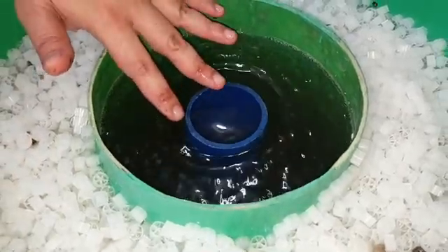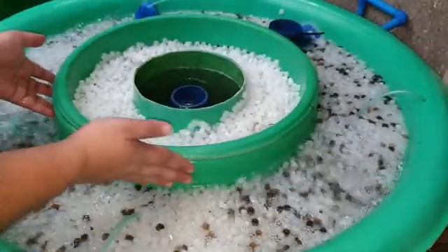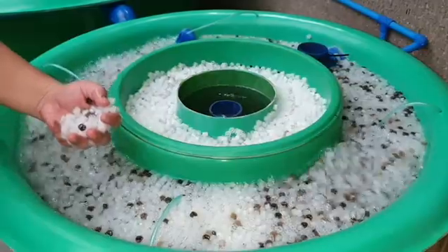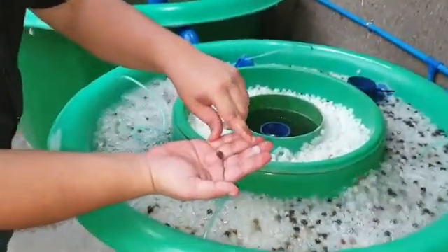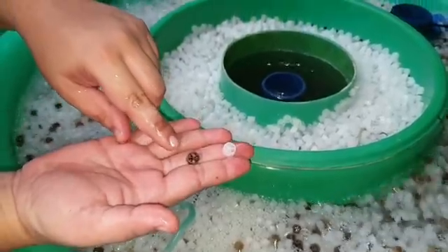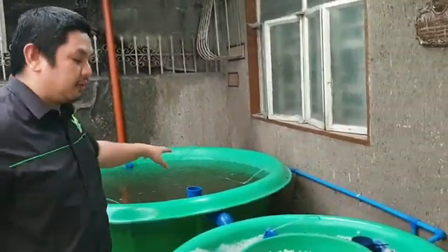From the radial flow filter, it will then go to the static media compartment. And then it will go to another radial flow part, and then it will flow to our moving bed bioreactor. In our moving bed bioreactor, we placed new media and old media. The old media already has bacteria in it which will inoculate and start the good bacteria from processing our ammonia from the fish waste.